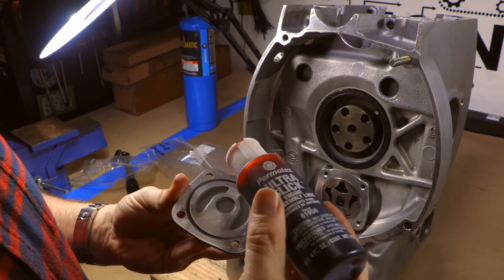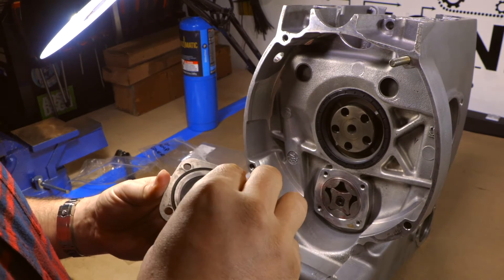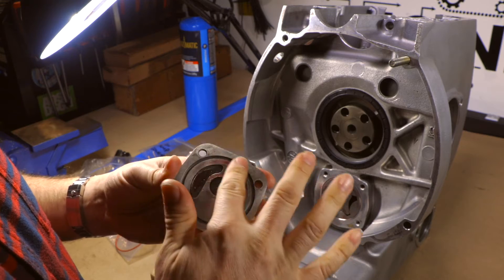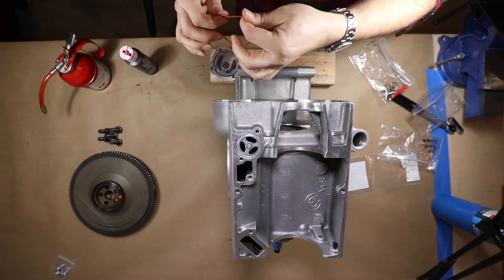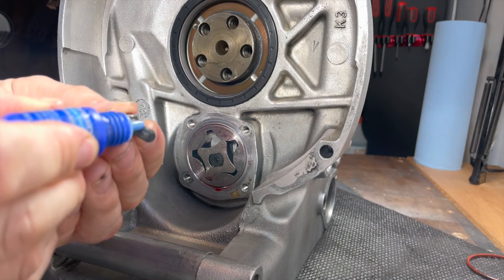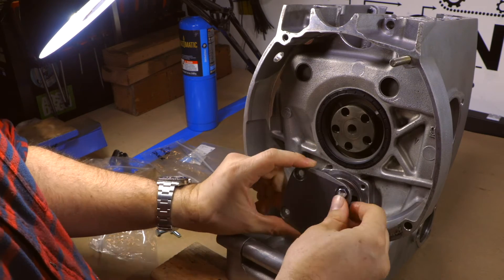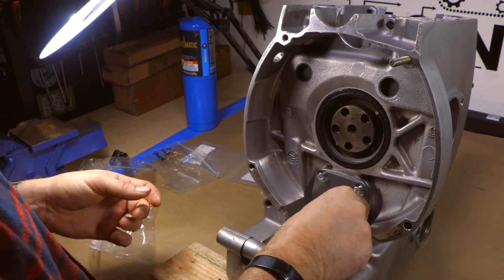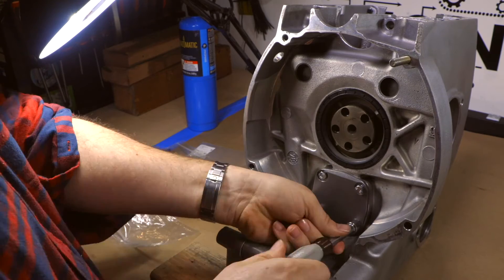Now we just need to lube the cover that goes on to cover the oil pump. Remember there's a new o-ring that needs to go on top of this before you put it in, to make sure all that oil doesn't leak out. I also like to put a little bit of blue Loctite on the bolts before putting them in. There are four bolts on this oil pump cover — put all four in hand tight, then torque them up. They have very very low torque settings, so make sure you use an adjustable torque wrench because you can easily over-torque them.